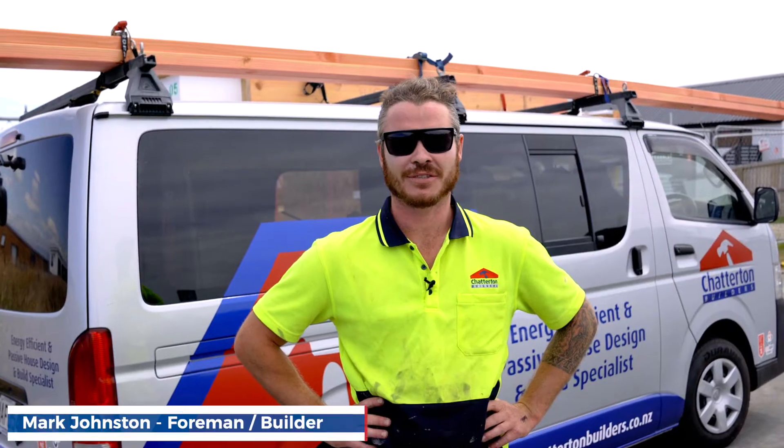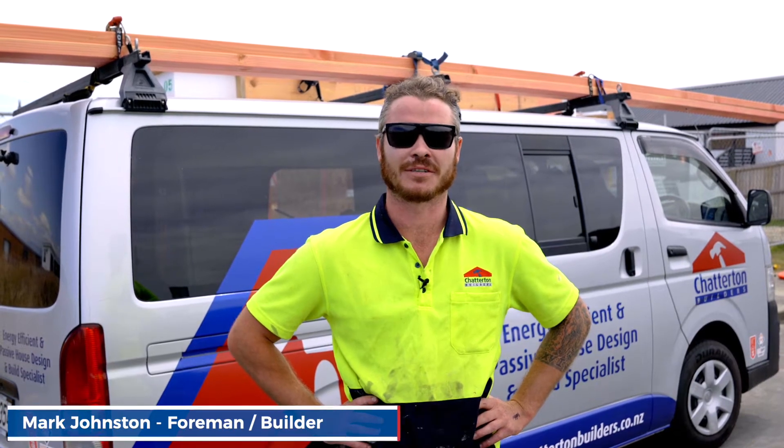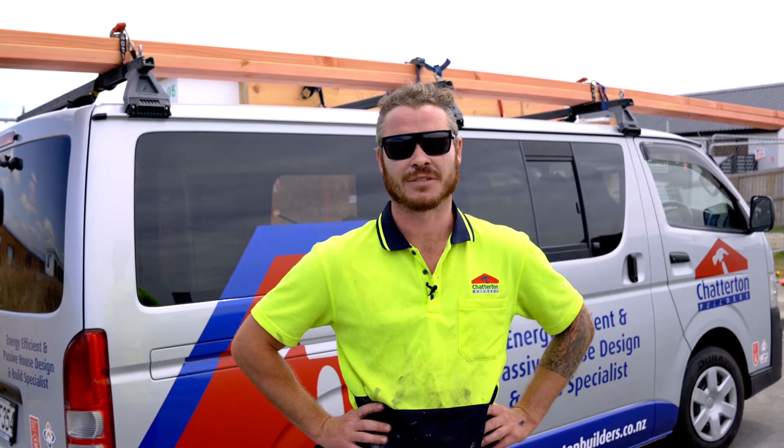G'day, I'm Mark Johnston and I'm one of the site foremans for Chatterton Builders. We're just at one of our sites in West Maul, Christchurch, where the HIAB has just delivered our wall panels to site and we've just finished installing them.